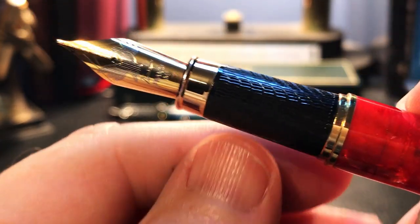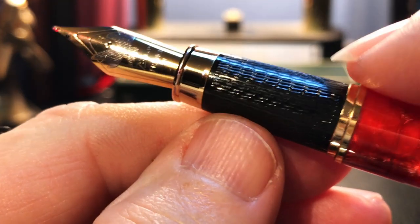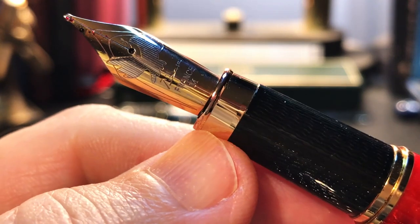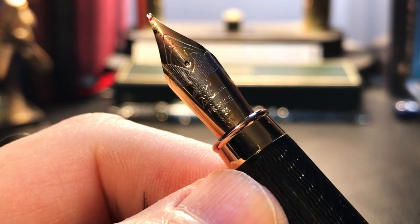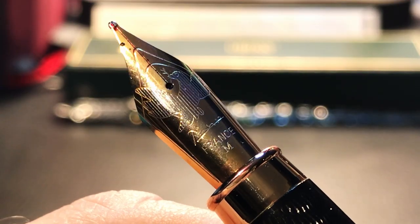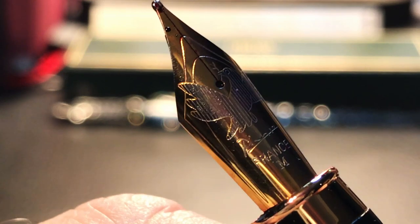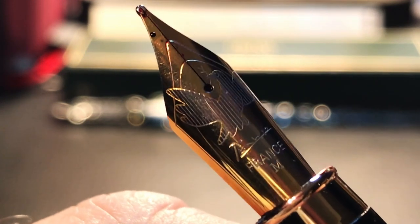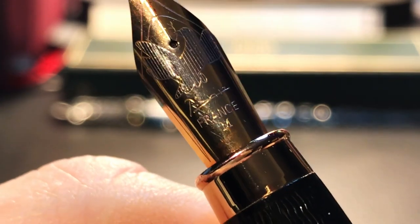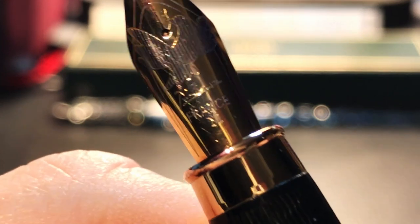The cap snaps off to reveal a long tapering black plastic textured section that has a gold ring at the bottom and a larger gold metal band with a lip on it towards the number six size steel nib, which is two-toned. The biggest and coolest feature of this nib is the dove with an olive branch in its mouth and spread wings in silver color, and the rest of the nib is in gold. Then there is 'Picasso' in that script logo again, and 'France,' and an M for medium.